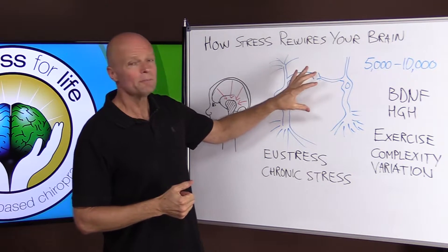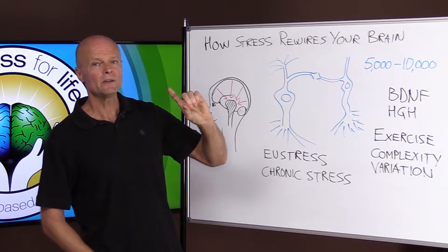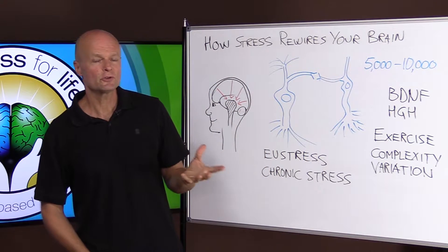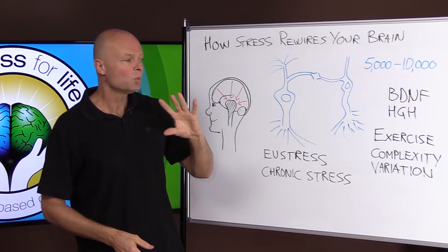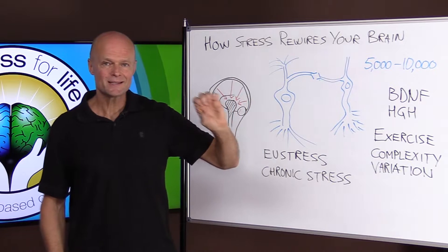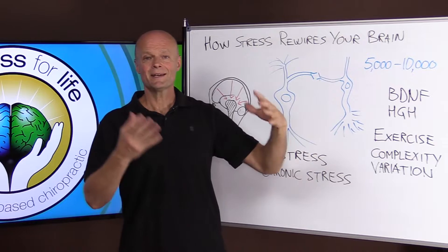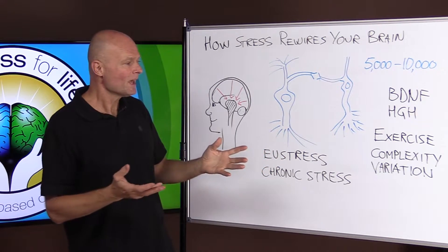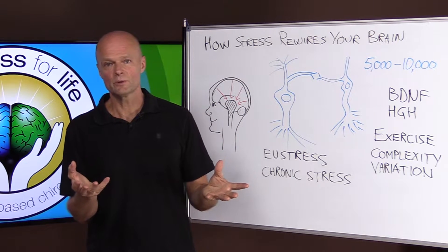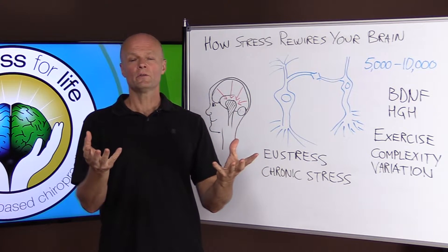In order to make new synapses, you need two hormones. The video talked about one called BDNF — brain-derived neurotrophic factor — but you need one more hormone, and that's human growth hormone. The single best way to create those two hormones is exercise. A little bit of exercise gives you a little of those hormones; high-intensity exercise gives you a lot of those hormones.